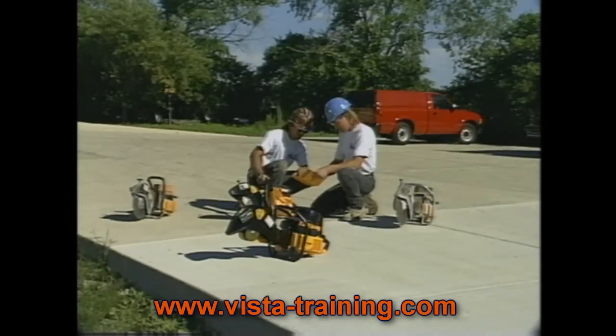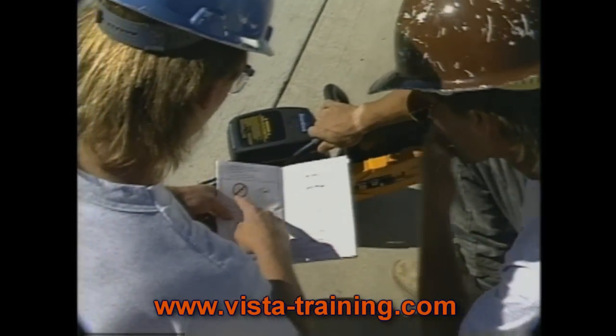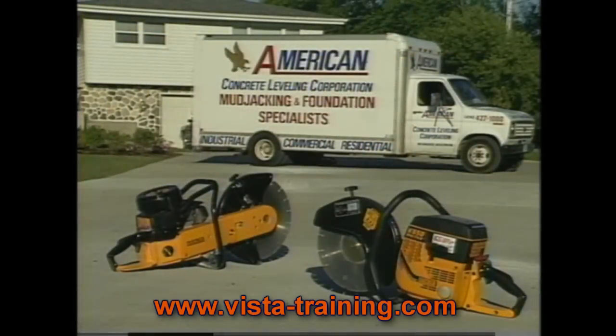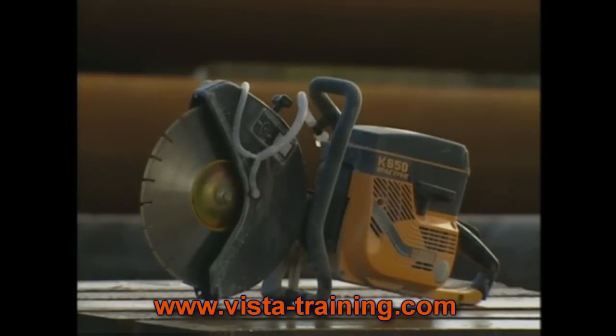It's not a substitute for the operator's manual and it's intended as supplementary material only. We'll focus on gas-powered saws because they're the most common type in use, but many of the same principles also apply to electric, hydraulic, and pneumatic saws.